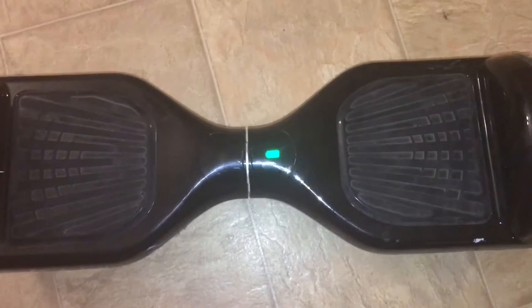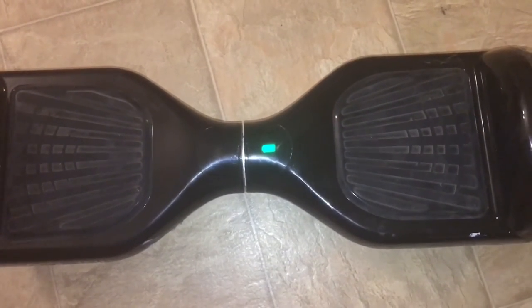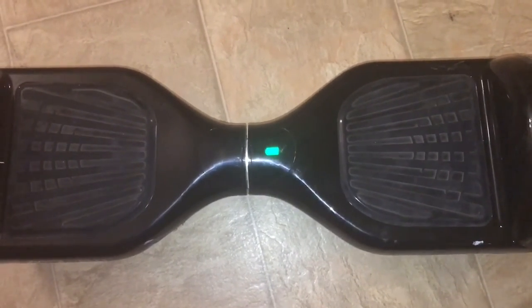It should be noted that this product does ride in grass as well as flat surfaces obviously. It has a green light when it's fully charged and it turns red and starts beeping when it's about to die.